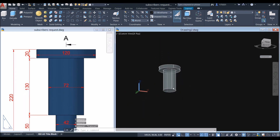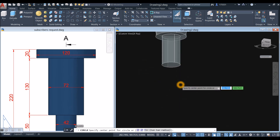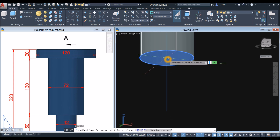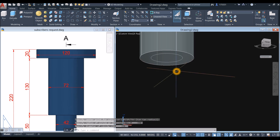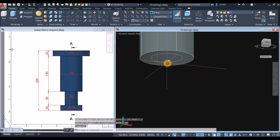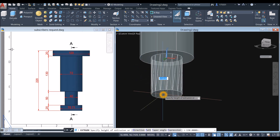Before proceeding, check the status bar and make sure dynamic input, polar tracking, object snap tracking, object snap, selection cycling, 3D object snap, and dynamic UCS are all on. Then type C for circle, hover over the face, snap the blue circle color, type D for diameter, and enter 42 units. Select that circle, use the extrude command, and bring it downward for 50 units.